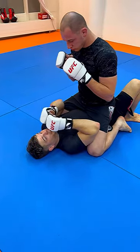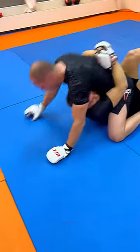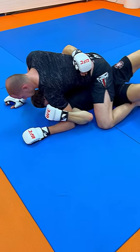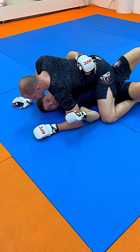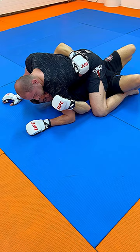In MMA you need to escape immediately, so as soon as you find yourself in mount, just try to break the posture. We would like to trap and roll, but if for any reason you cannot trap and roll, you will still need to elbow-knee — but it's going to be a bit different than in just grappling.